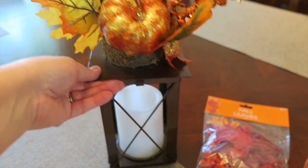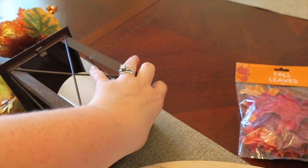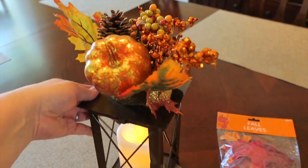This lantern jumped out at me immediately when I saw it on the shelf. I love that it already had an LED candle affixed in there — I added two AA batteries and you can see that it flickers. I loved a little bit of glam on the top.